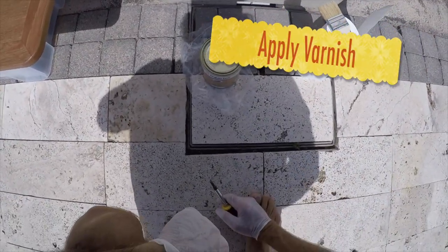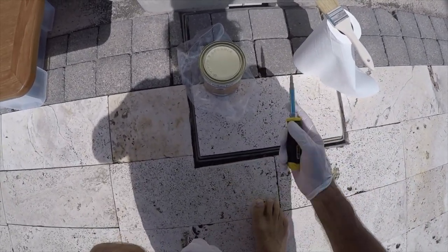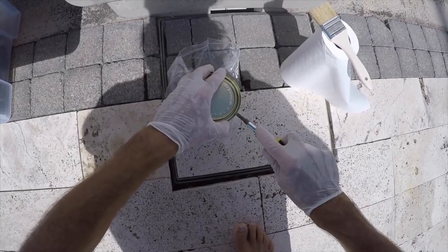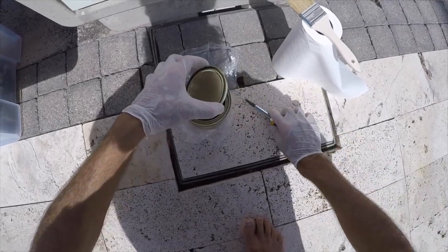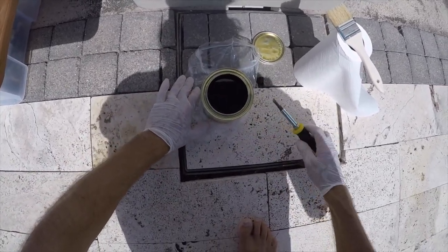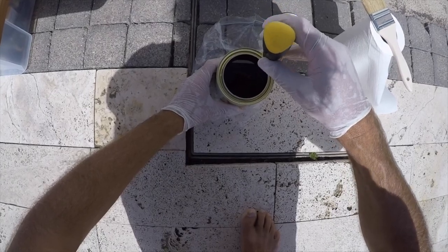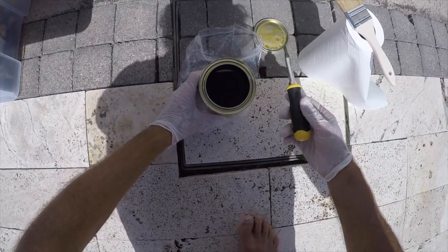You don't shake varnish cans — it's not like a latex paint. You don't need to blend in anything that's not in solution. If you shake it, you're going to be adding bubbles to the varnish and it won't go on as smooth. If it's a used can, you might get a little film that's dried on top. What I do is take a screwdriver and lightly tap the edge — go around and eventually the film will get loose and you can pick it up with the screwdriver and dump it in a trash can.